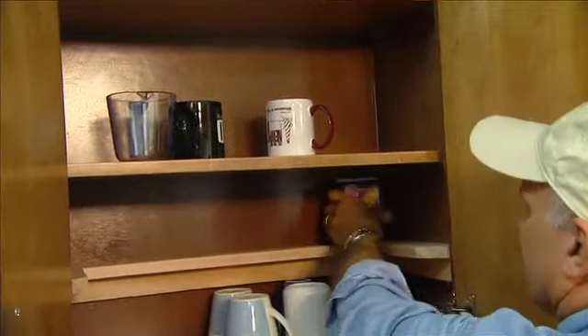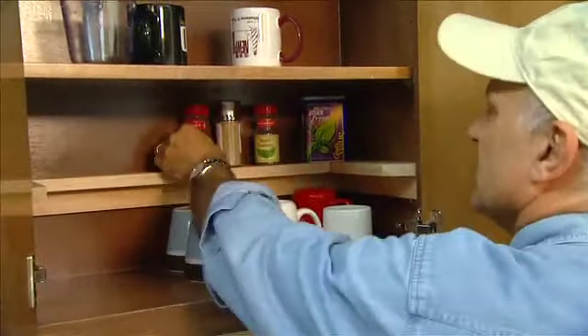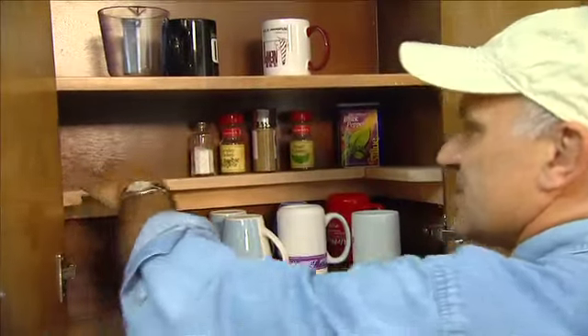And then you can see — look at that — perfect spot, storing all these little bottles and spices. And you can adjust this anywhere you want because the pegs are adjustable.